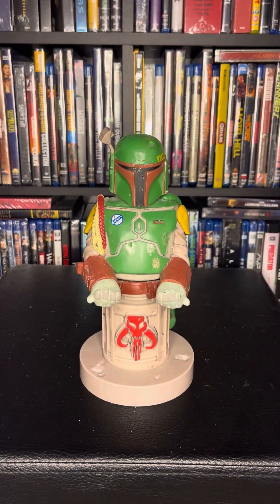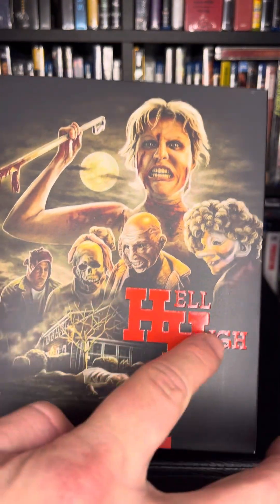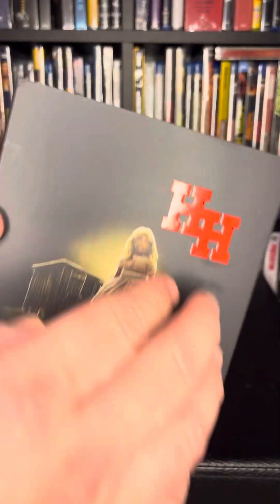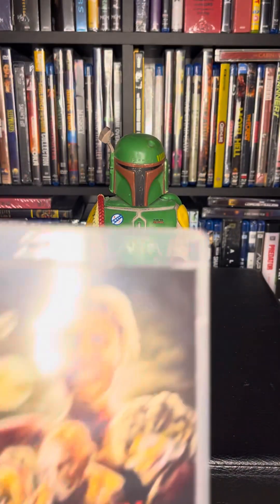Let's go ahead and open it up. I always love the Arrow Video releases, especially with the slip cover. There it is — it is embossed with the letters. I love that. And the letters HH on the back are also embossed. Nice packaging from Arrow.